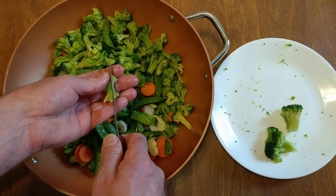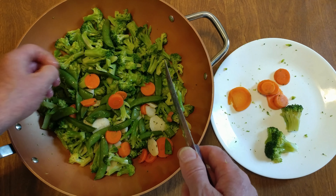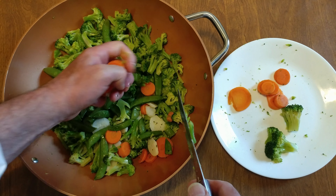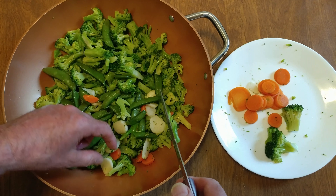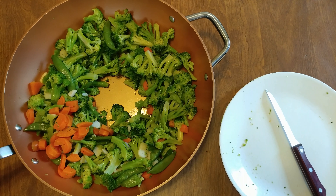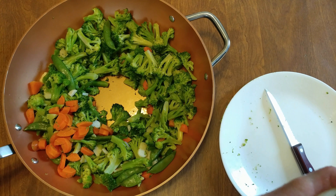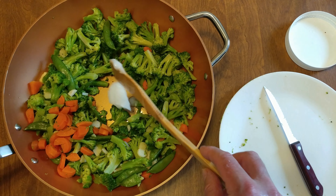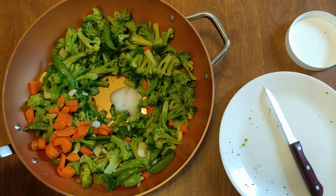All right, let's cut up some carrots. Now it's time for a little coconut oil — a little bit more than a tablespoon, closer to two. That should be about two tablespoons.